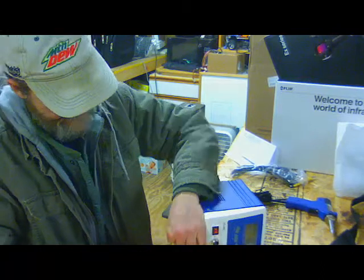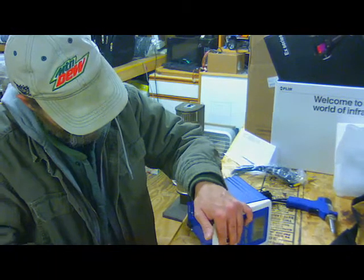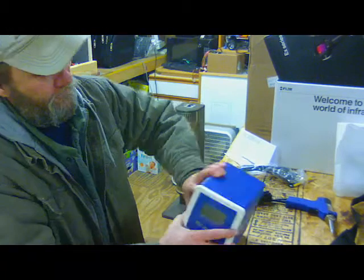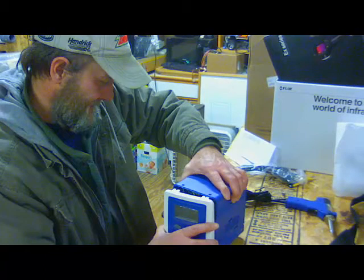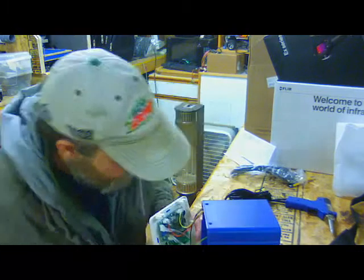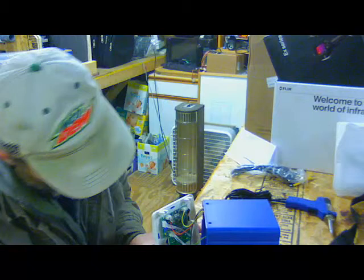Let's see what we got here. Top screw's off. I'm popping these feet loose — they got nuts on the back of them. The nuts are going to spin, but I think that'll get it loose enough to pop the front cover. I don't see the same broken white wire that Dave saw.